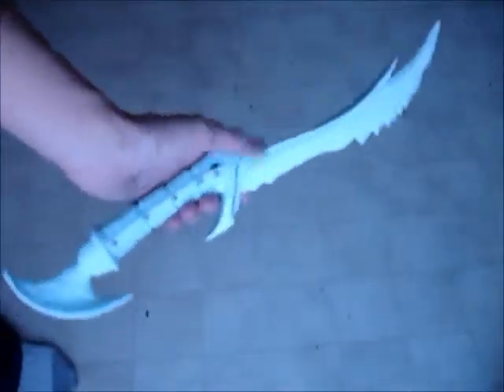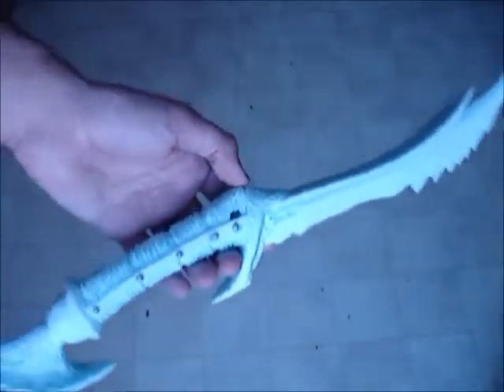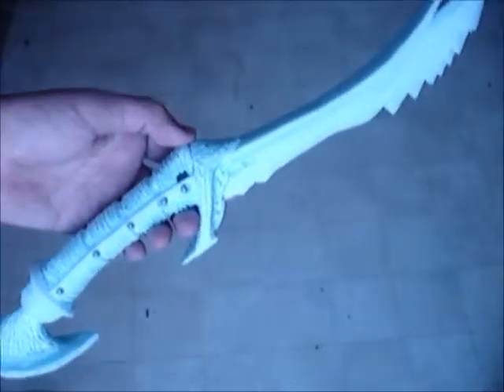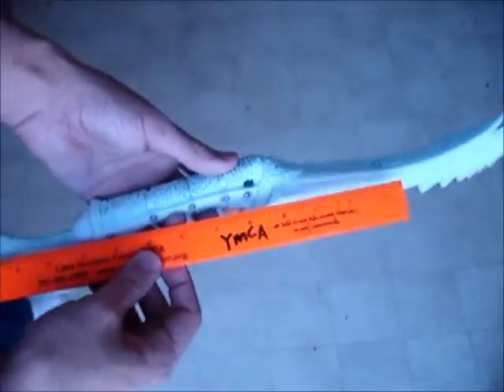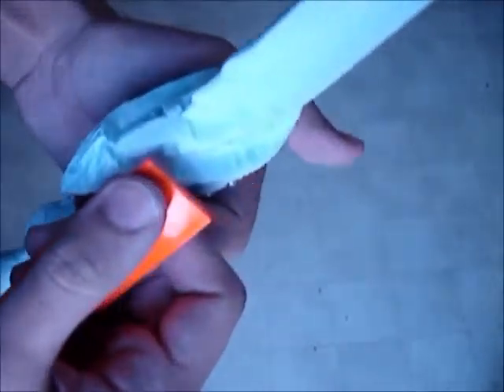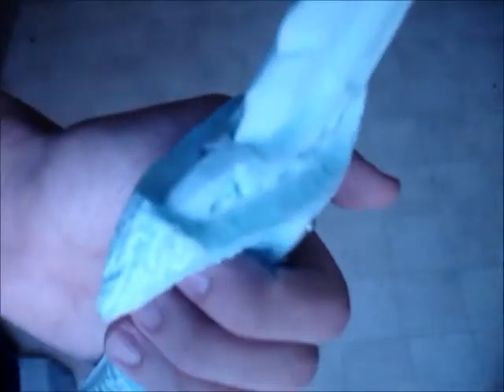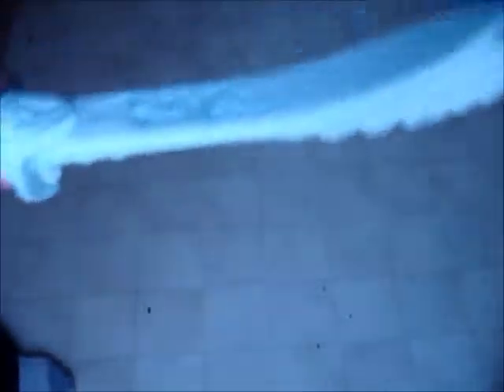Before I spend $500 casting this, I need to know if any of you are interested in buying it. It's a good size — a little bit smaller than in the game, because in the game it would probably be larger, but if you get any larger than this it starts looking more like a short sword and less like a dagger. It's about 19 and a half inches long. There are minor defects — like this side is a little more in than this one — but I will be fixing that because I'm OCD about that kind of thing.